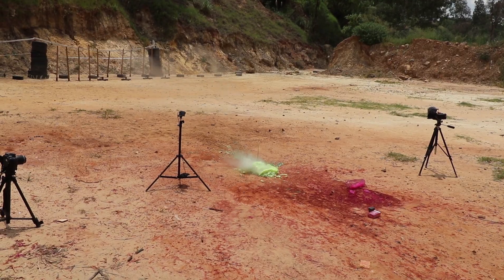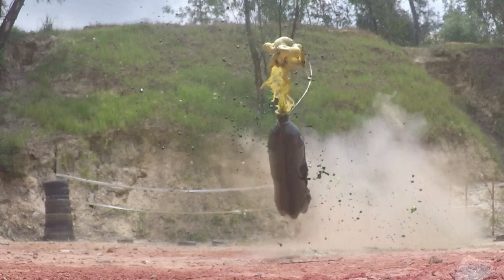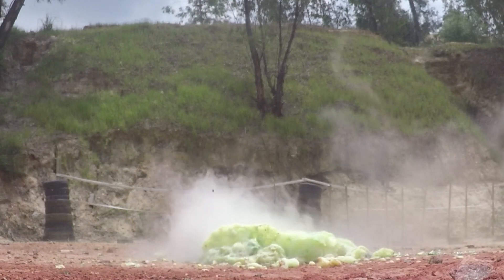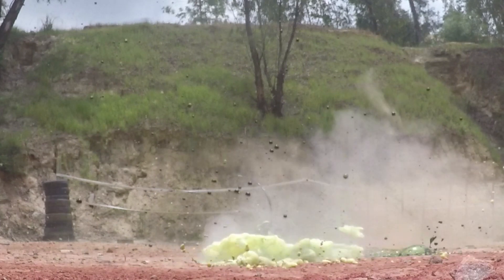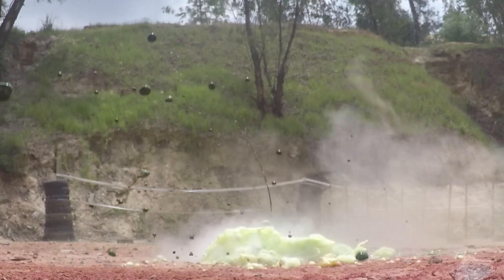Now let's play around with the ratios and see what we can do. Well, that was massively disappointing. Taking a look back at the footage, I seem to have missed the catalyst — my aim is not the best. So what I'm going to do is line up eight of those bottles in a row so that I have more of a chance of hitting something.